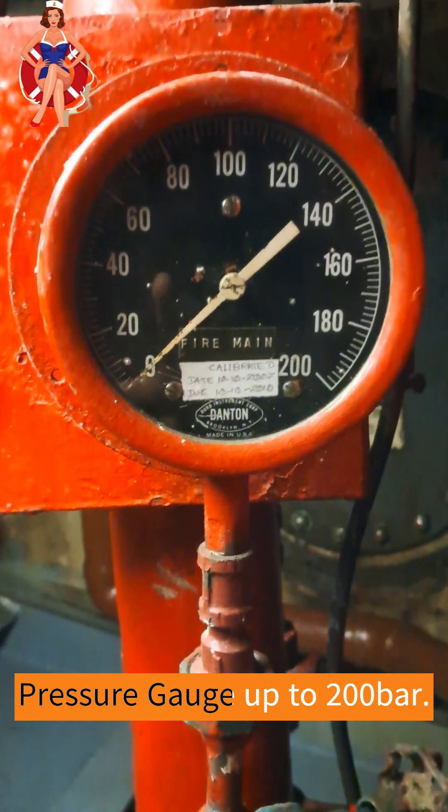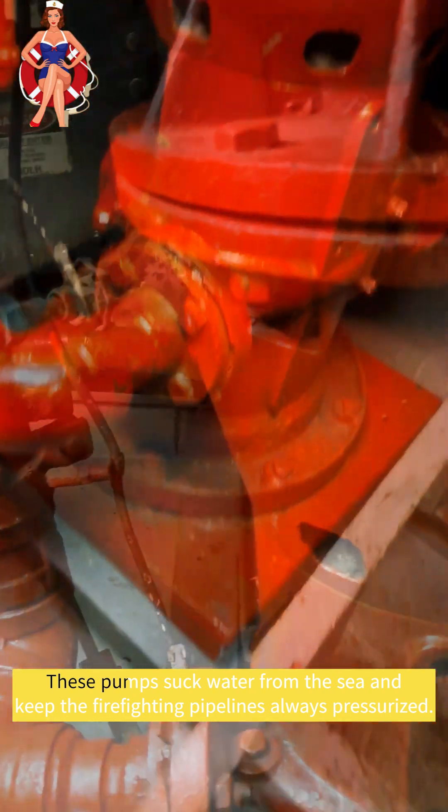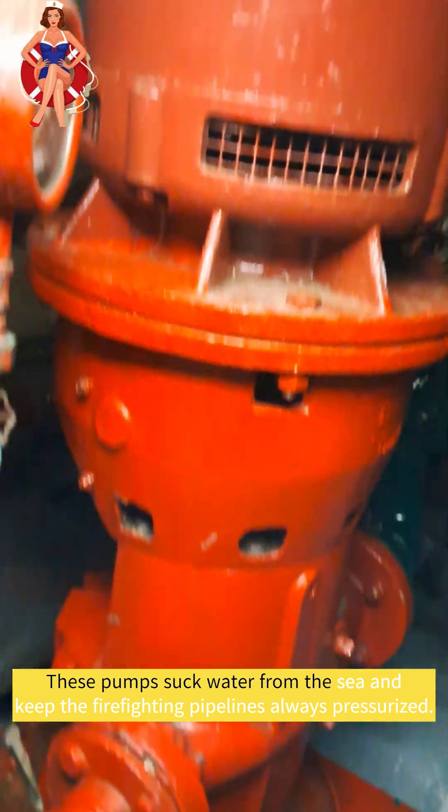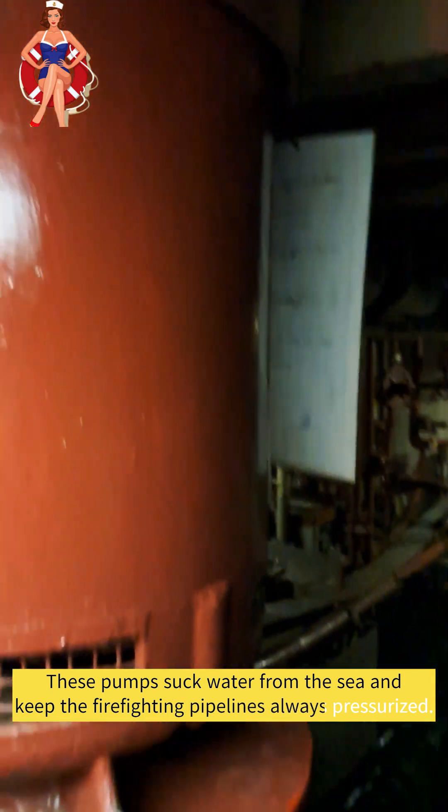Inside the pump, you'll find components like impellers, casings, suction, and discharge valves. The impellers are crucial in generating high-pressure water flow, while the casing helps direct and control the water. Suction and discharge valves regulate the flow and prevent backflow, ensuring the pump operates smoothly and effectively.